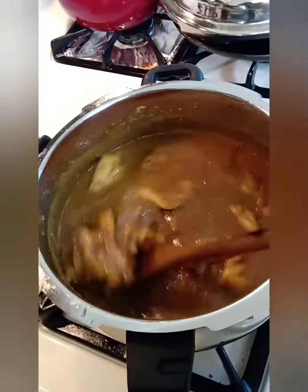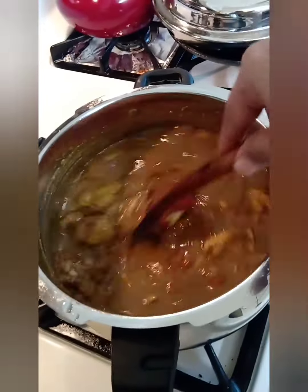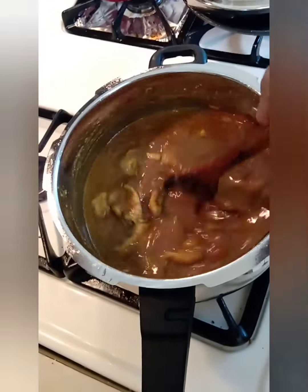There is a definite change in taste when you slowly fry the masalas and then add the water. Also, when you do it this way, the gravy doesn't catch the bottom while pressure cooking.